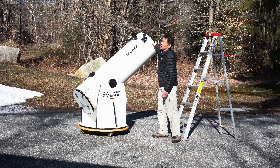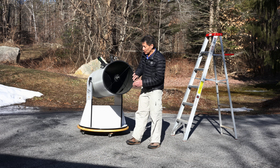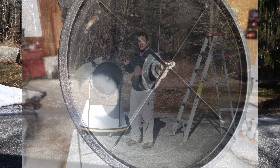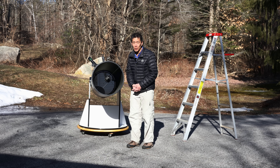When you do get this thing to the point where you can use it, the secondary spider veins here are really thin and they vibrate. They actually sing when you're moving the telescope or touching it at all. You might think, well, why don't you just wait till it settles down? It's something I'll have to do every time I use the scope.